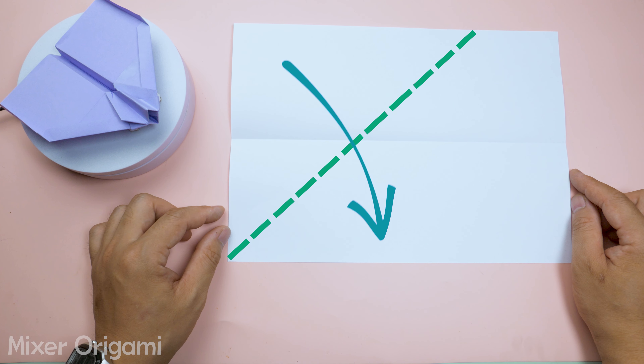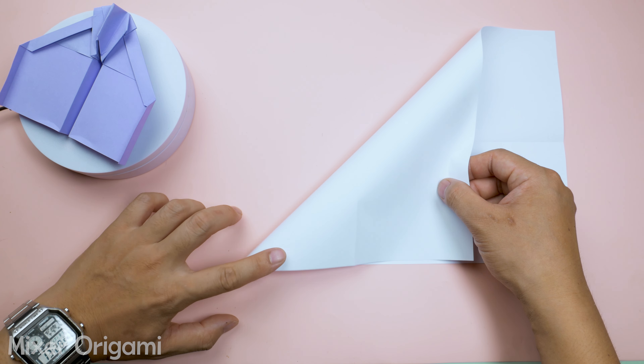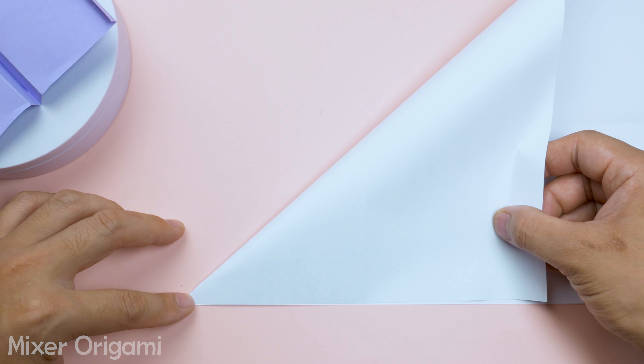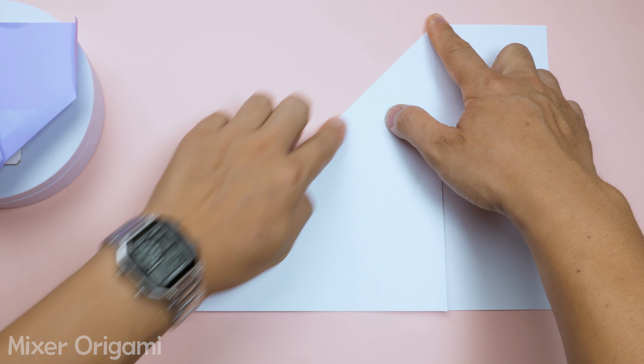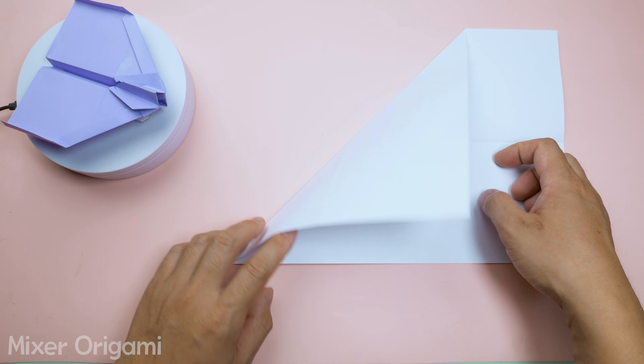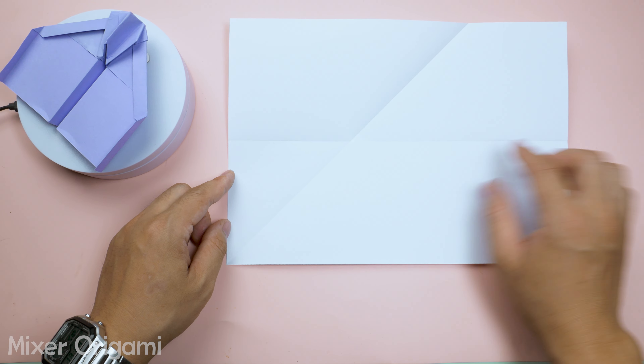Step 2: Unfold the paper and fold the left side down along the long edge of the paper, creating a 45-degree angle as shown. Do the same with the other side. Now you have an X mark on the paper. Make sure the folds are perfectly aligned and smooth.